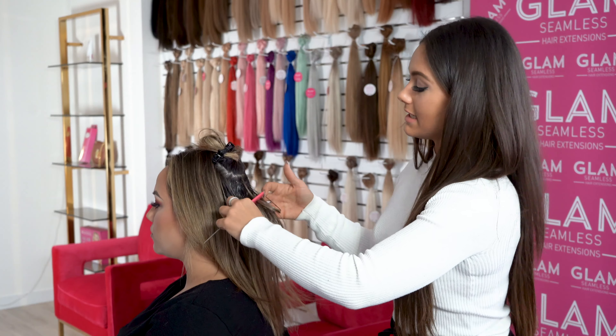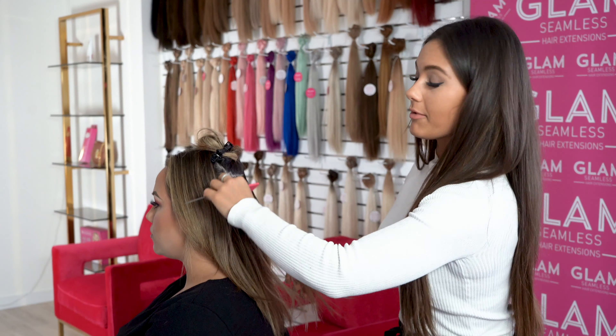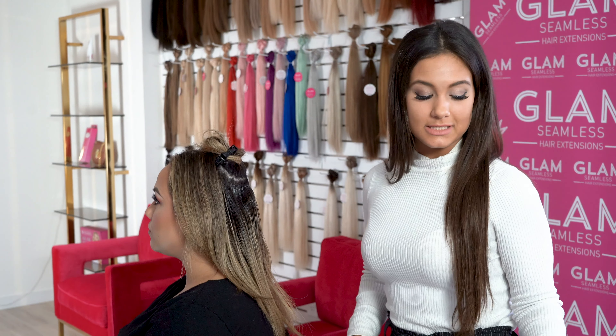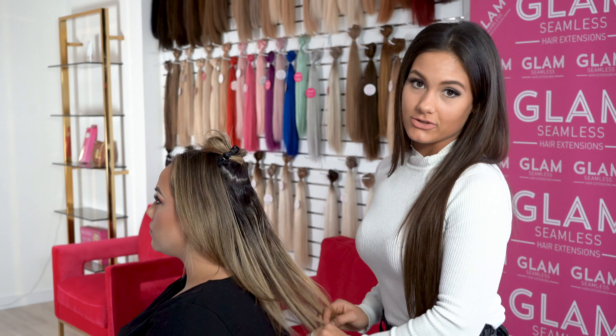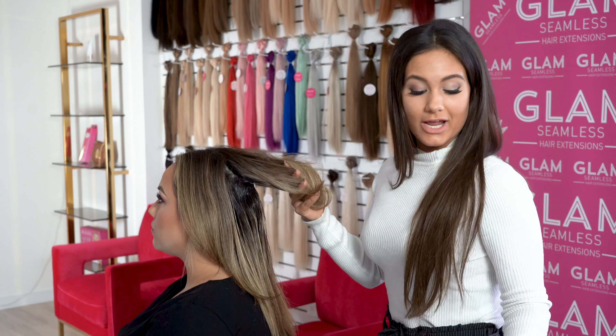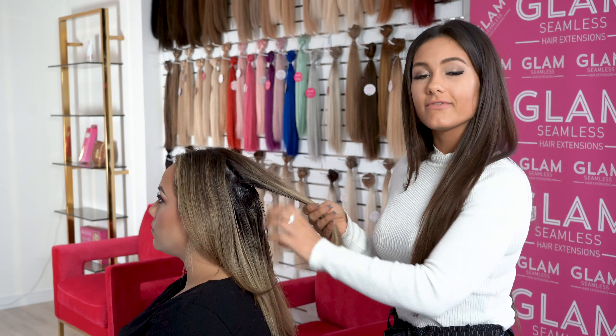Next, I'm going to be installing her new tape-ins — we're just going to re-tape all of her old hair and do the installation start to finish. You can reuse our hair for up to three times, and that's why I love Glam Seamless hair — because you don't have any shedding, you can continue to use the same hair for three different uses.